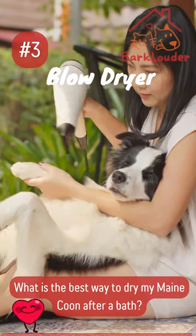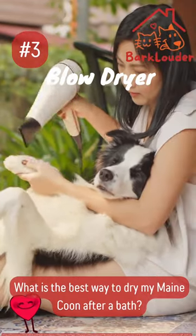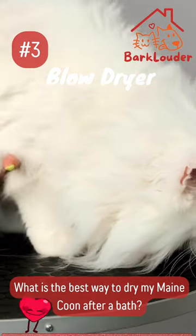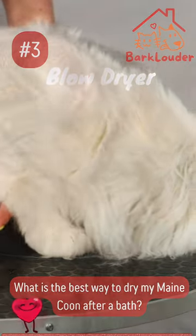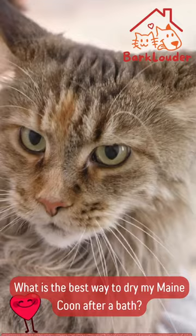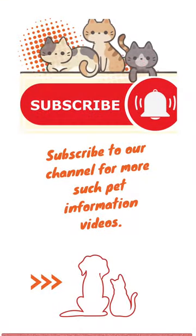Number 3: Blow dryer, optional. If your Maine Coon tolerates it, use a low-heat setting on a pet-specific blow dryer. Keep the dryer at a safe distance to avoid overheating or startling your cat. Brush their fur while blow drying to prevent matting. Remember, patience and gentleness are key when drying your majestic Maine Coon.